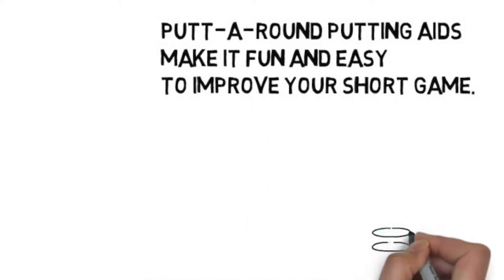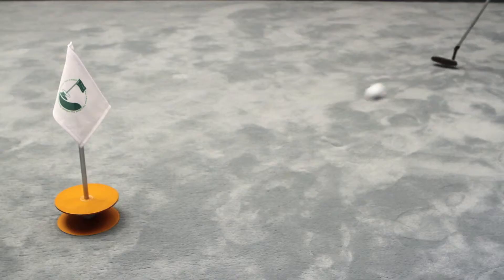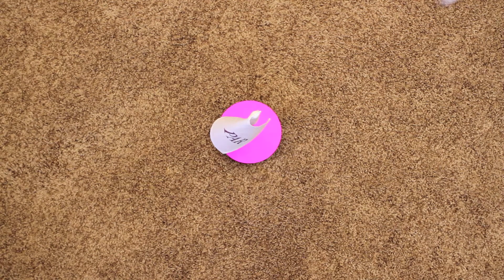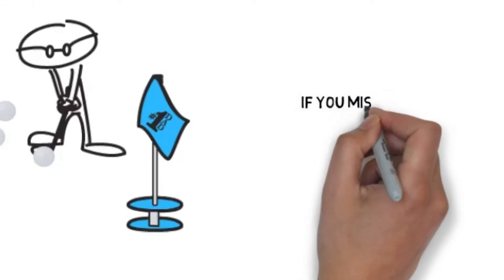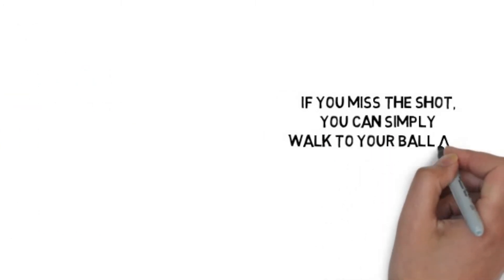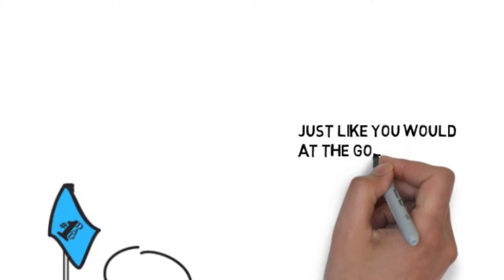Putt-Around putting aids make it fun and easy to improve your short game. These sleek anodized aluminum putting cups catch the ball from any direction, providing 360 degrees of putting practice. There is no need to turn the Putt-Around to face you. If you missed the shot, you can simply walk to your ball and hit it in from the other side, just like you would at the golf course.